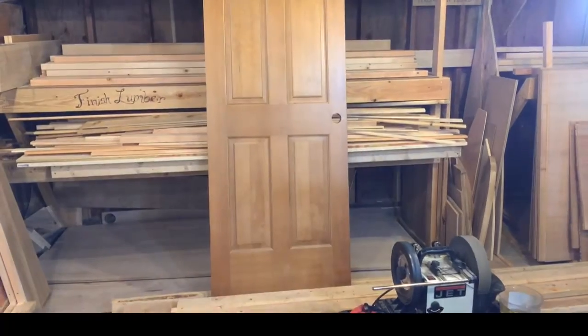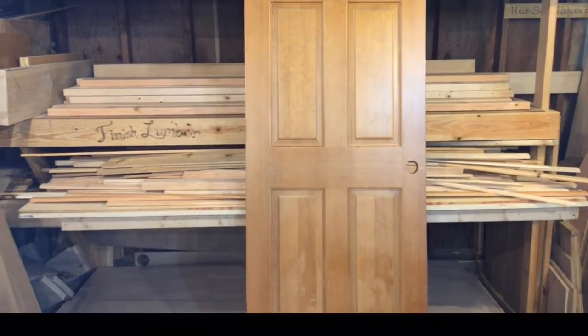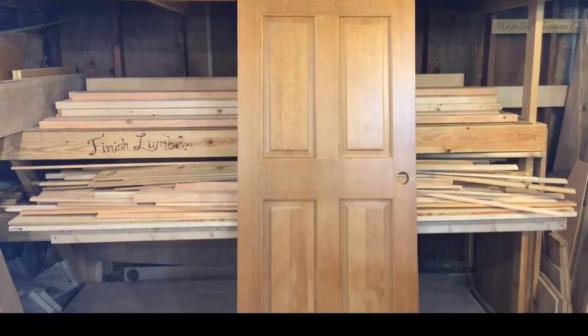I'm back again. For some reason, YouTube keeps dropping me. Well, the first time was my fault, the second time just altogether shut down, so let's try this again. We were looking at this door — oh, here's everybody. Good, okay. And this time it picked the stream right back up. That's great.